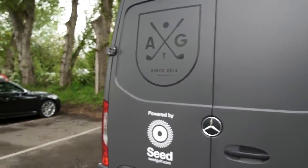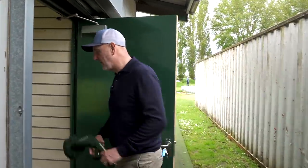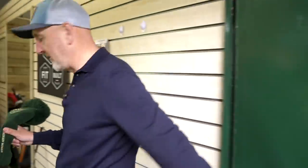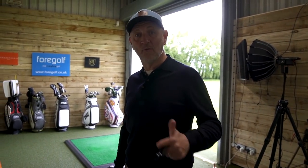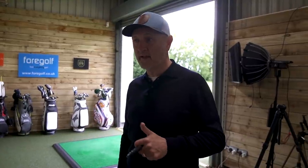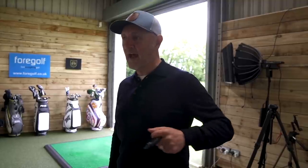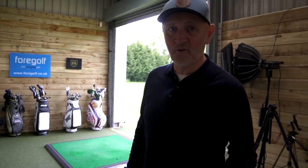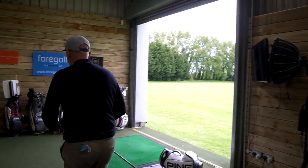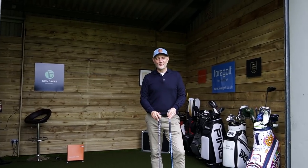The biggest shock, just doing a little bit of research, is what I mentioned about the fact that they don't sell this driver anymore. I can't understand it, because when it was brought out originally it was a massive success. Pretty much everybody that tried this driver liked it, so the idea that it's not manufactured anymore — I don't get that at all. Anyway, are you ready for the big reveal?